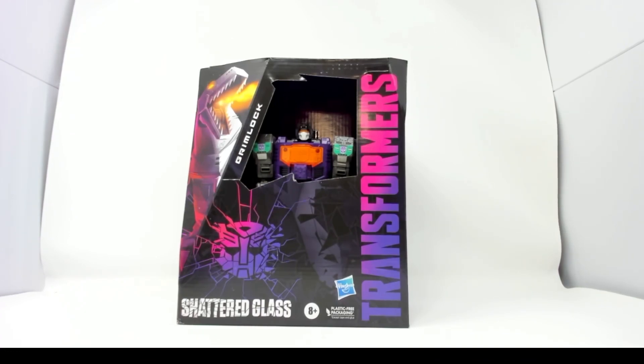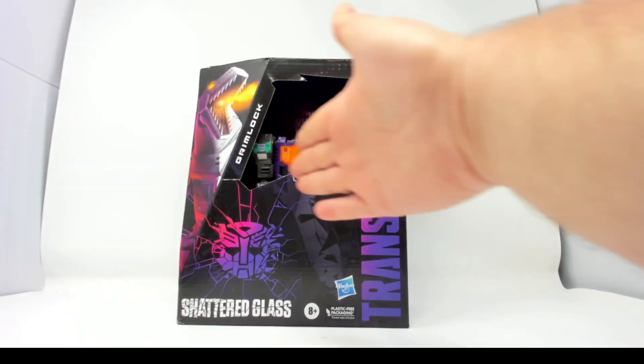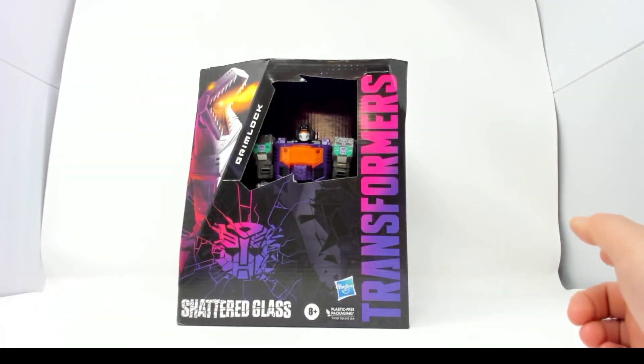Welcome fellow Transformers fans, collectors, and those curious about Transformers toys. Today on this Transformers Tuesday we have Shattered Glass Grimlock from the Transformers Shattered Glass subline. He comes in his Trypticon coloration color scheme.